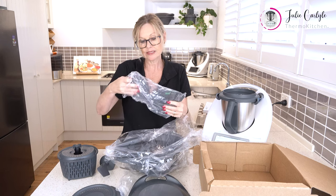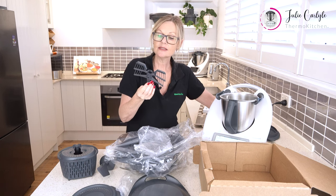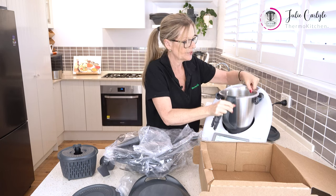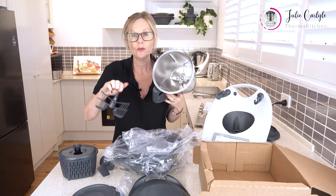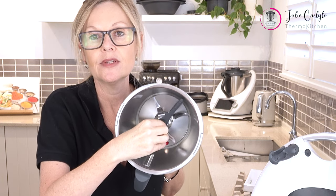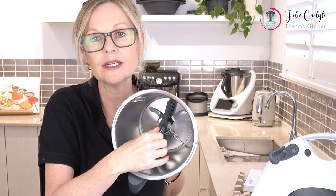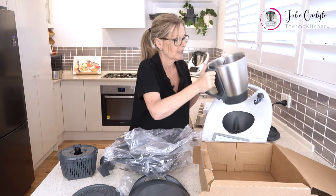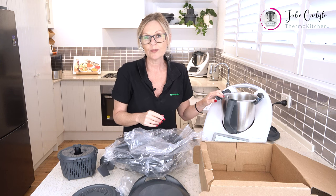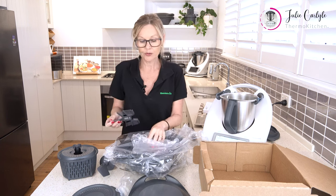Okay, next thing we have is called a butterfly whisk — kind of looks like a butterfly. I'll show you how we put this one on. We look for where the blades aren't and we just pop that in there and then give it a turn clockwise, which latches it into place. It's not really locked in but it's locked in enough that it won't come out when we use it — quarter turn and it's ready to use. We use our butterfly to whip cream, whip egg whites for pavlova or macarons, or anything along those lines.